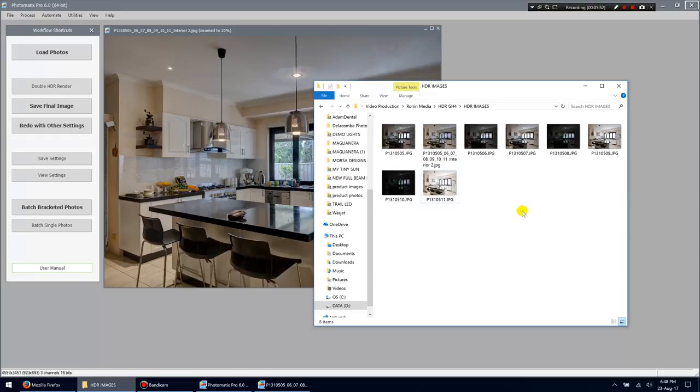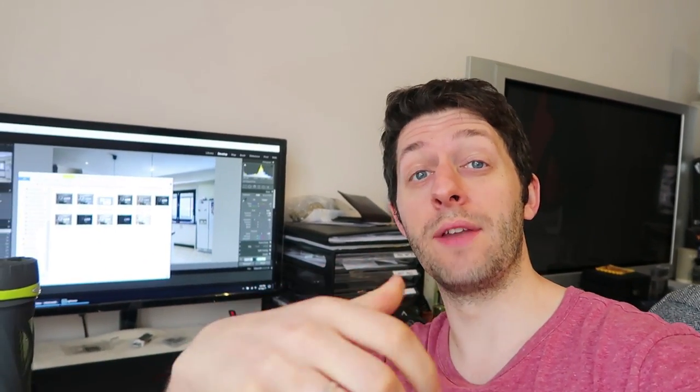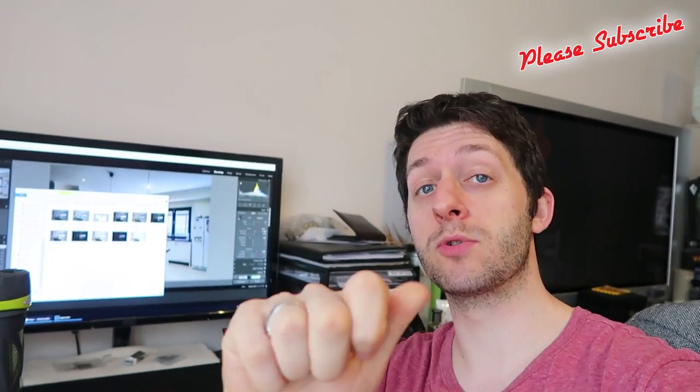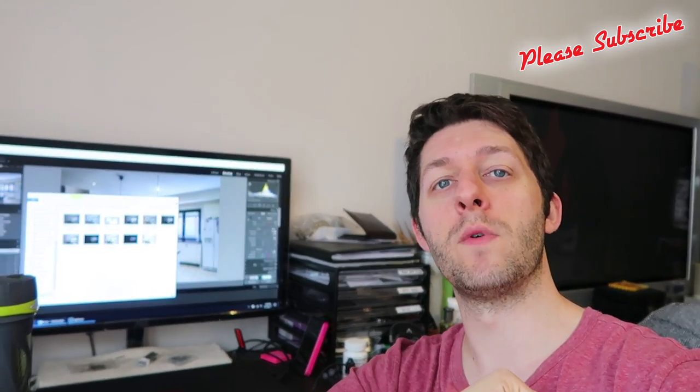That is literally all there is to it. The in-camera HDR method is very handy because it's very quick — you don't have to come back and edit anything, which is great if you're shooting lots of houses for real estate and need to be quick. But I do prefer the manual bracketing method and then completing the edit in Photomatix or whatever software you prefer — you get a little more control, though it does take longer. I hope you enjoyed it — please give me a thumbs up if it helped, subscribe if you haven't already, and I'll see you soon!